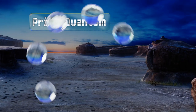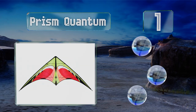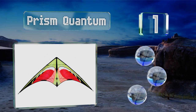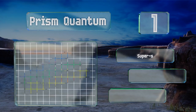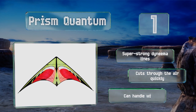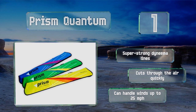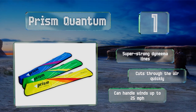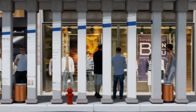And coming in at number one on our list, the Prism Quantum is rugged enough to stand up to a beginner's inevitable crashes, but maneuverable enough to keep even the most advanced pilots entertained. It has a commanding seven-foot wingspan that provides stability while drawing the eyes of onlookers. It features super strong Dyneema lines and cuts through the air quickly. It can handle winds of up to 25 miles per hour.